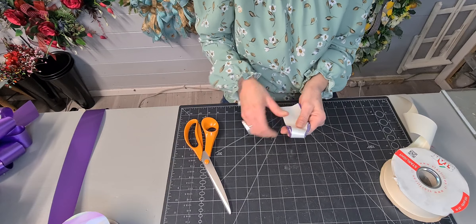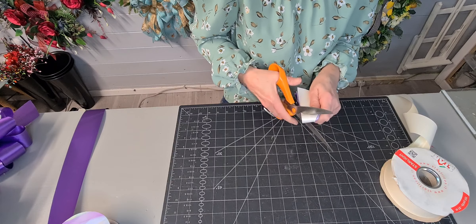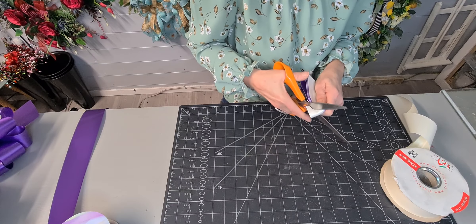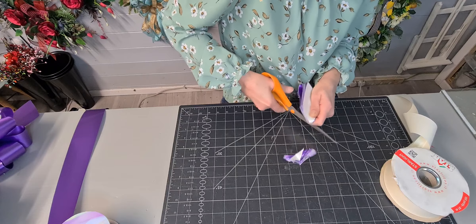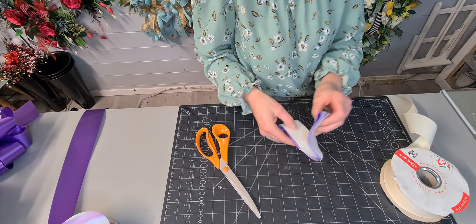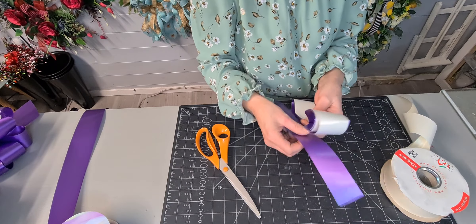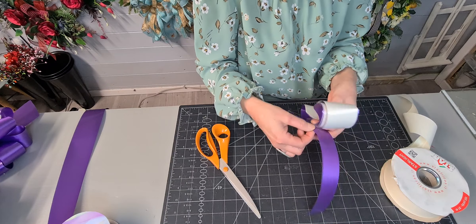Turn it over and do exactly the same again — don't cut at a point, cut at a flat edge. Keep going. So you've got that sort of finish caught on the end. Open up so it's like a dicky bow. Because I finished on the white on the top, I'm going to use purple again — split it in the center and pull. Tie that in a knot.